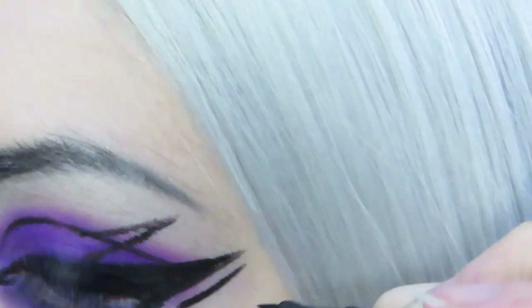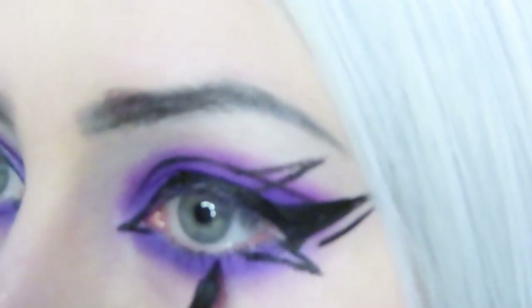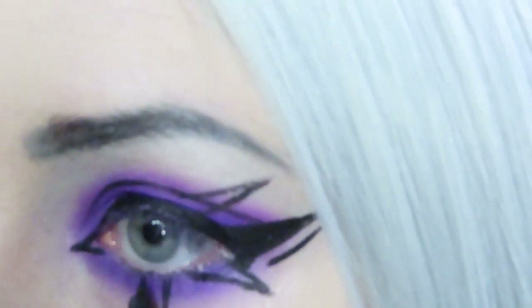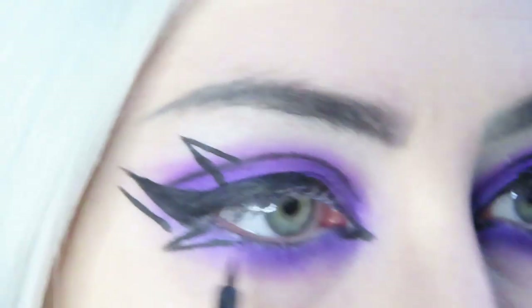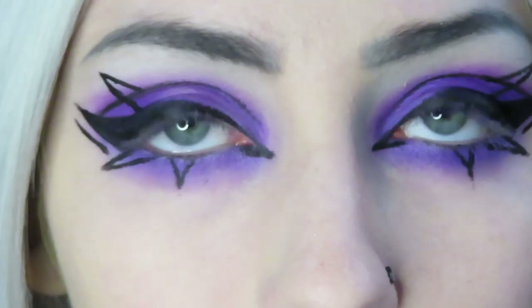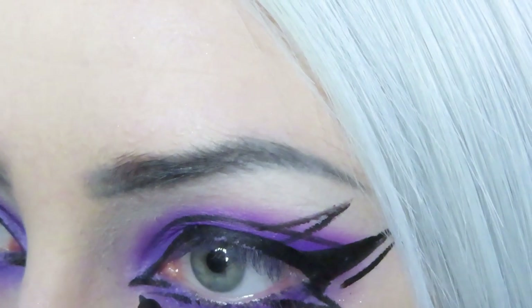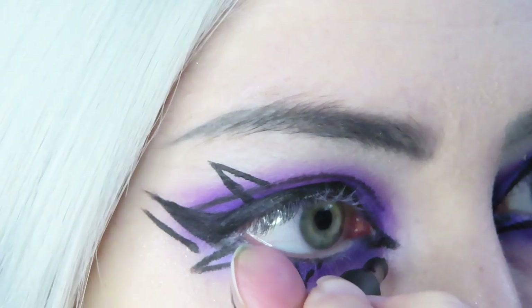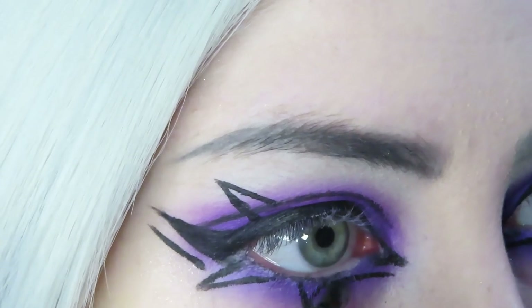Now I'm just drawing a line underneath my winged eyeliner, and I do this on both eyes. Then I'm making another triangle in the center of my eye, kind of directly under my pupil, going straight down as a triangle instead of on an angle. Then I'm drawing a line going underneath my inner corner eyeliner, connecting from the point and going towards that other triangle in the center of my eye.